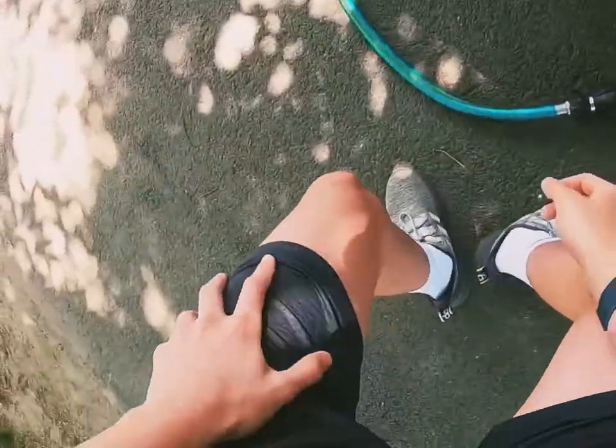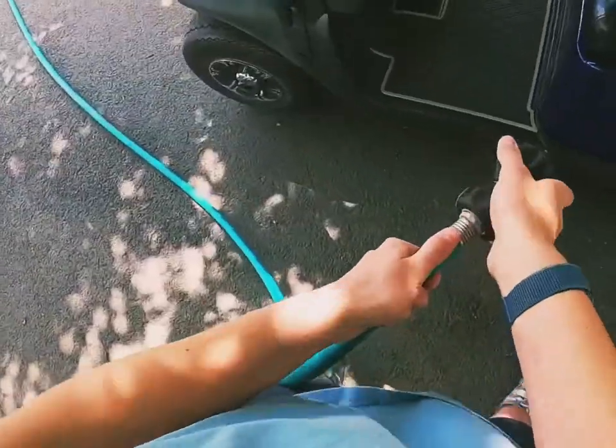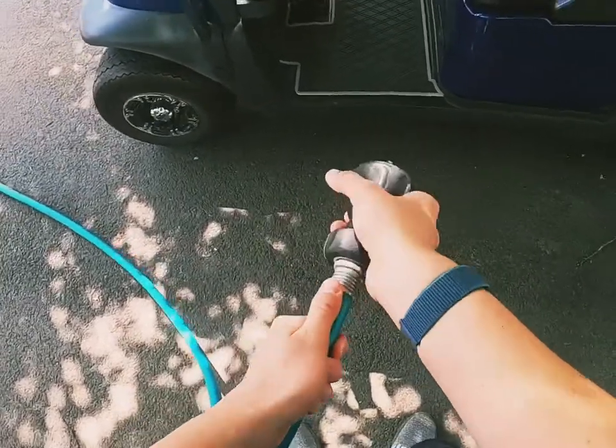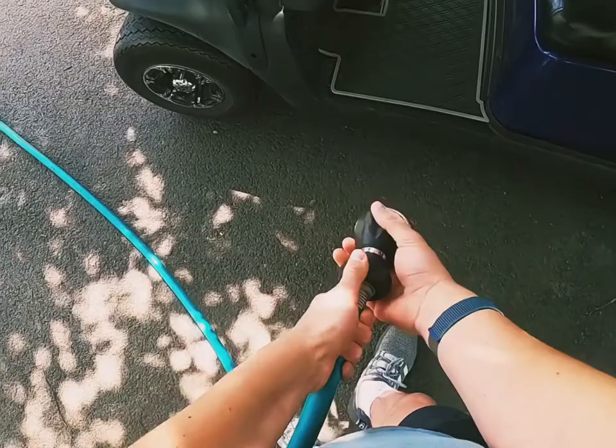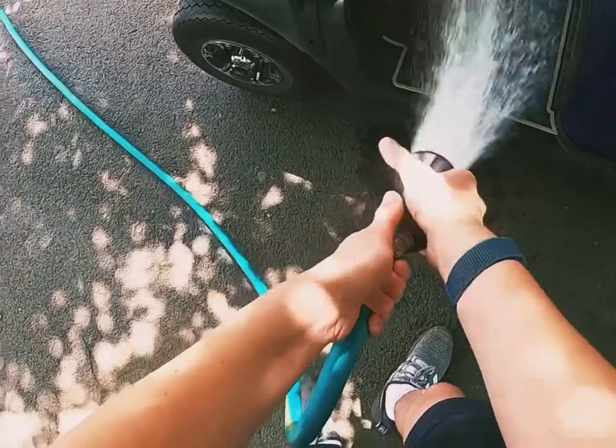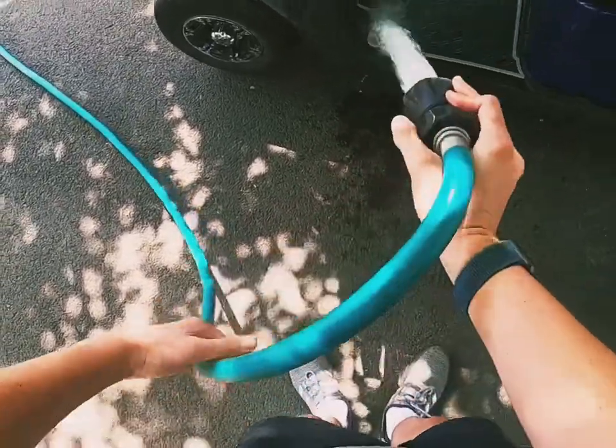Let's get started on this, and then after we will apply some protectant so it will be all set. Here we go — we can just wash this off very nicely.